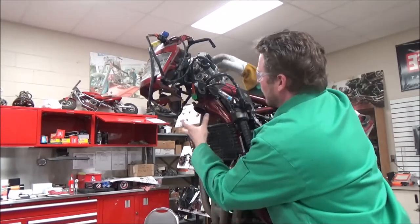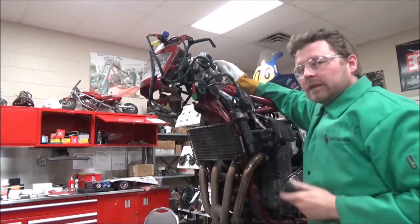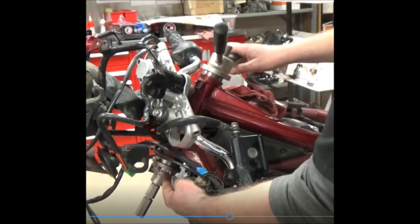Now we go ahead and clean this up. I'm going to show you another tool for how to install them. Head on over to our suspensions playlist to see how to use this Park Tool for installation.